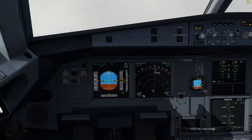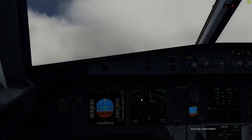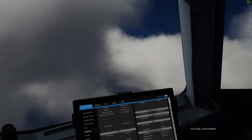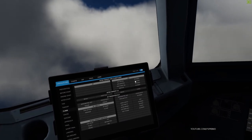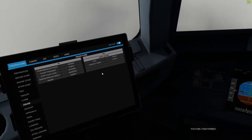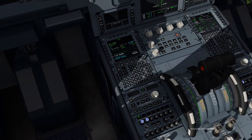Climb and maintain flight level 100, climb and maintain flight level 100, 3478. G2710, climb and maintain flight level 250. G2710 contact Brasilia control on 126.15, good day. 126.15, G2710.